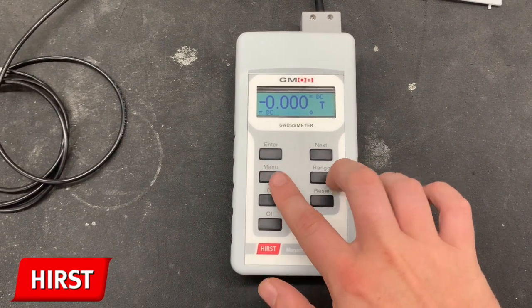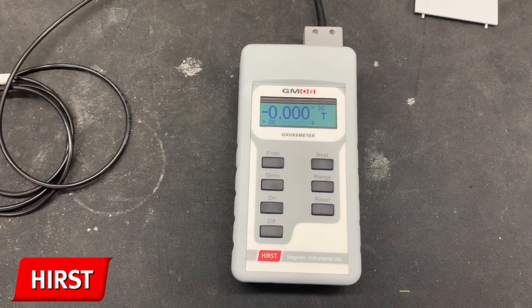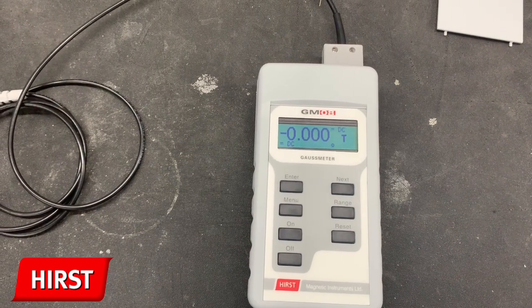Next is the function submenu. This allows you to change the Gauss meter into different modes of operation. First, DC. This function measures the magnetic flux density or magnetic field strength of a static or DC magnetic field.